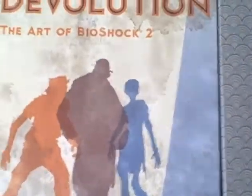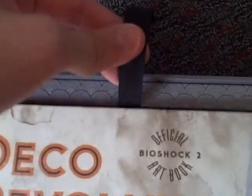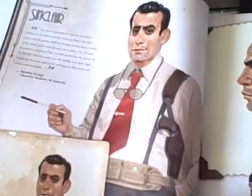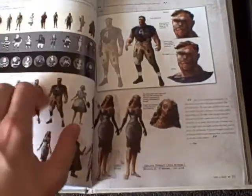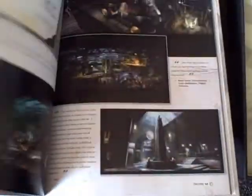Next thing we have is 'Deco-Devolution: The Art of Bioshock 2.' I'm guessing this little tab is to get it out — I thought it may have been a bookmark, but nope, just to get it out. This is an art book with content on Sinclair, Stanley, various baddies, splicers, multiplayer, that kind of deal.